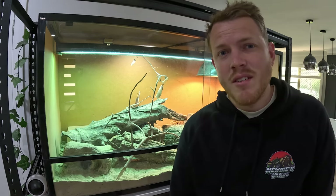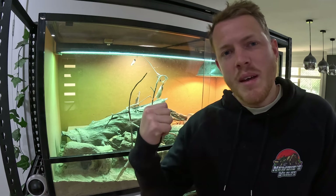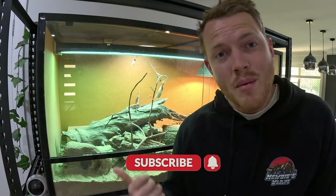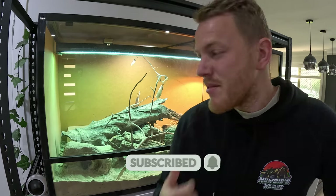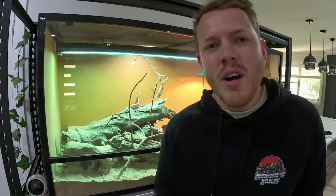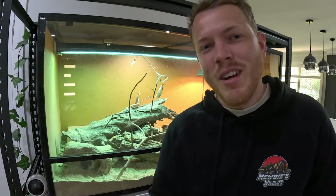Something pretty different today - I'm going to be cleaning out, sprucing up, and redoing my sand monitor's enclosure. You might be able to see it's a bit messed up. I'm always chucking different things in, whether it's leaf litter, branches, new logs that I'll find - just anything to give her a bit of enrichment. It gets to the point where she's messed it up and it needs a full clean and full redo.